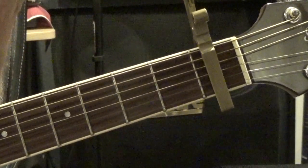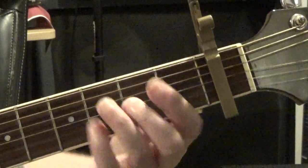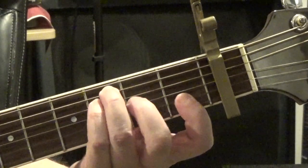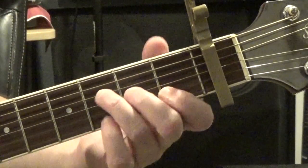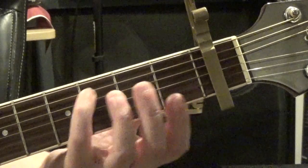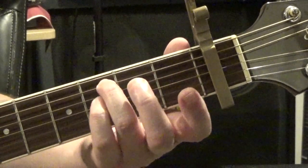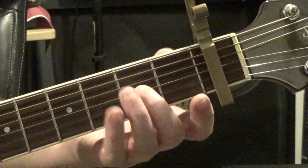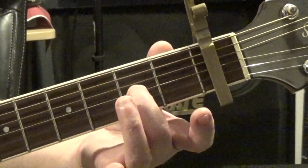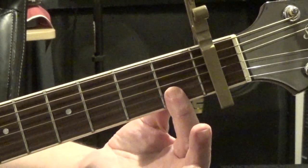Then we have F. There are a couple of ways we could do F — we could do the full barre chord — but I really like this particular voicing. It's actually F over C because it's an F chord but we've got a C in the bass. I'm on the third fret of the A string with my third finger, third fret of the D string with my fourth finger, second fret of the G string with my second finger, and my first finger is barring the first fret of the second and first strings.